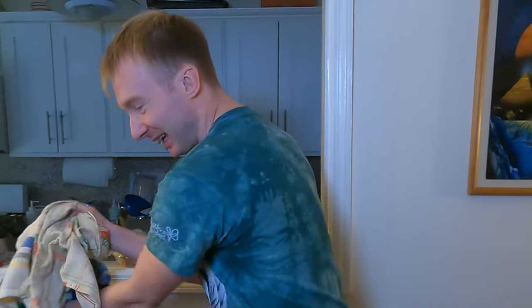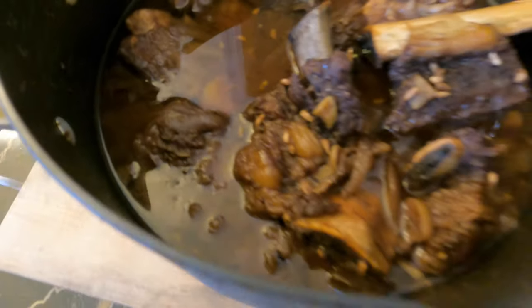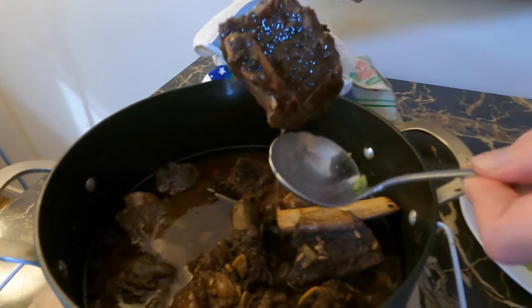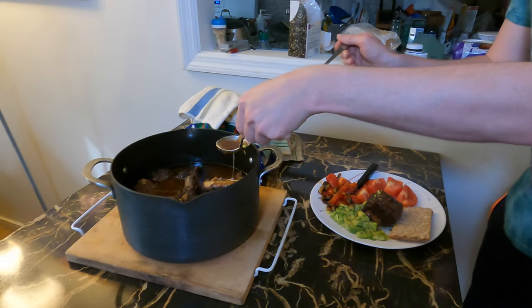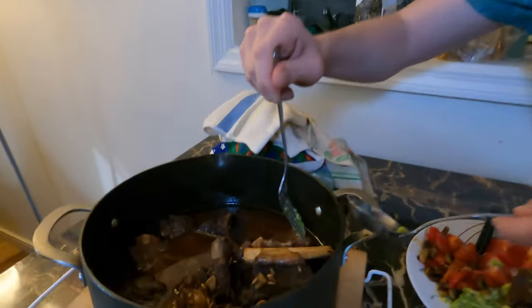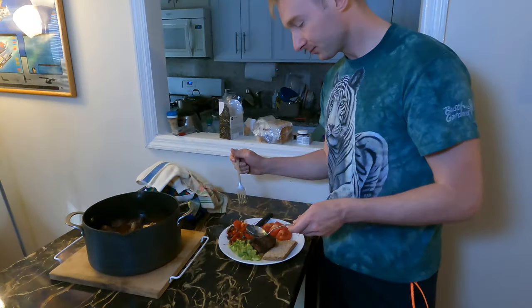I'm ready to try it — my stomach is in pain already because the smell is so delicious. Let's see what we have here. You can use the sauce from the meat like a soup — it's very delicious. That's fantastic! I left it in the oven for three and a half hours. The bone almost peeled away from the meat, that's how good it is.